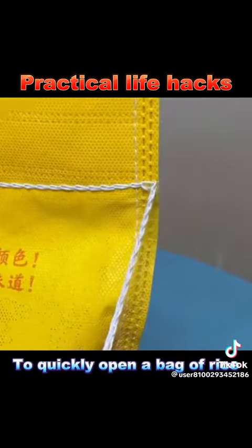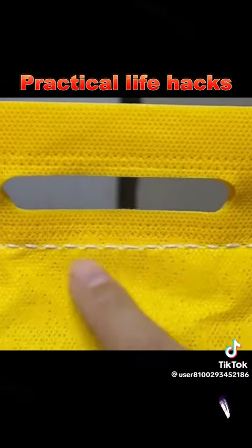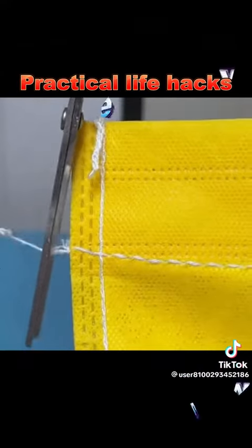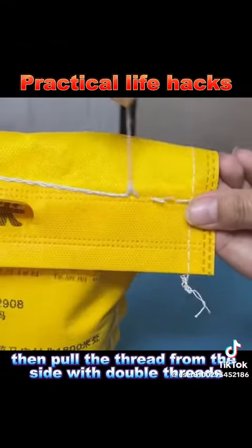9. To quickly open a bag of rice, one side has a single thread, the other side has double threads. Cut the side with a single thread towards yourself, then pull the thread from the side with double threads.